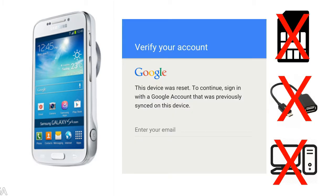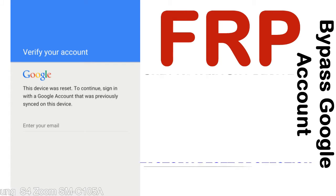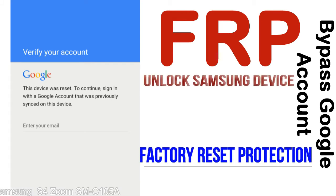Without SIM, without AOD cable, without PC — but how to do that? FRP, Factory Reset Protection lock, is known as factory reset protection, a new type of security lock.